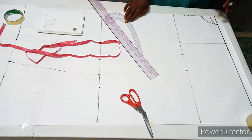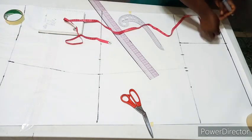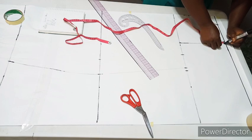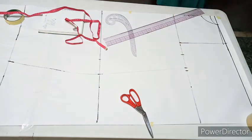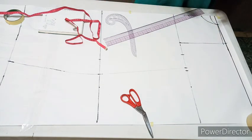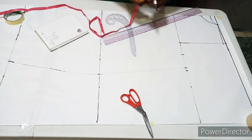Now for the sleeve. You're going to come down the normal sleeve slant by half an inch to one inch — whichever you prefer. For this dress it's a dolman sleeve, meaning the dress and the sleeve are cut together with the same pattern — joined with the same pattern piece. The length of my sleeve is 13 inches.